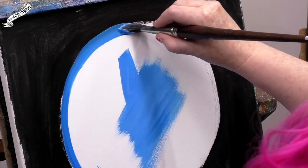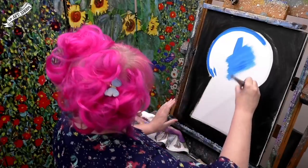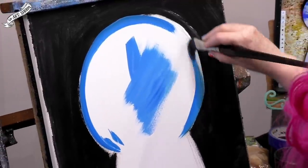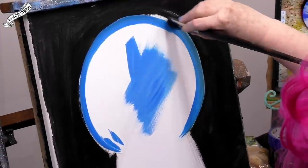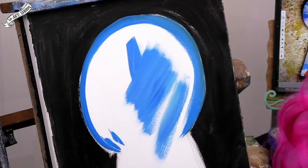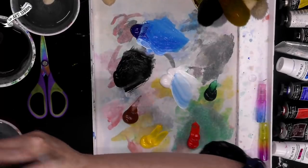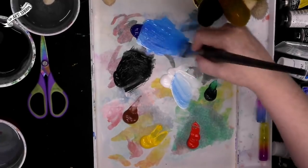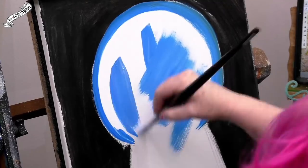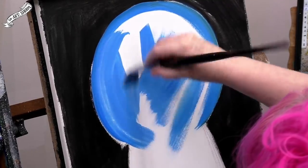I'm going to use the edge of the brush to start to crisp around the beginnings. This lets me see what I'm doing, because remember, we can easily come back with more black paint and paint out the blue sky, so we have a lot of leeway here. That's why this is the underpainting — it's kind of like underwear, but for art.